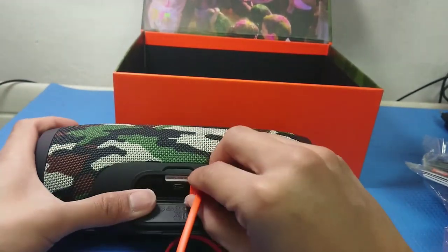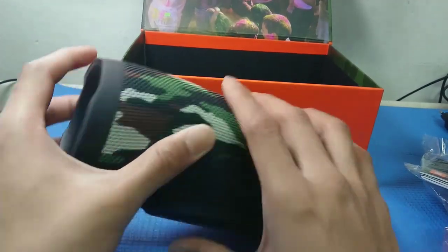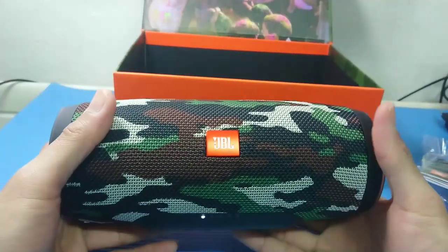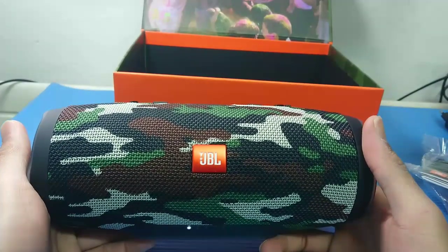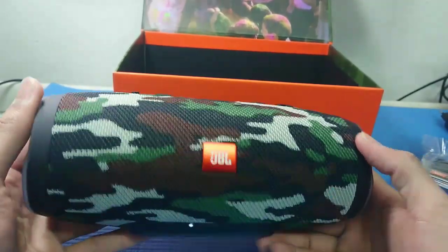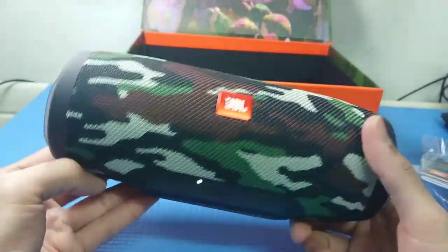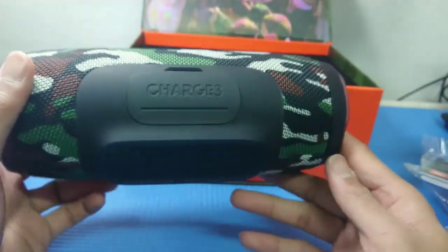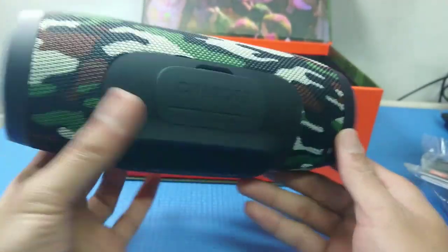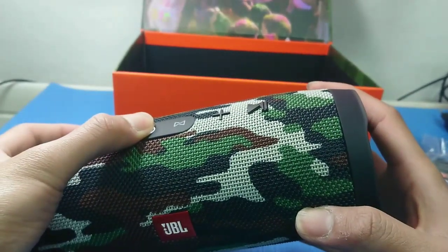This JBL Bluetooth speaker is great especially when you love going outdoors — that's why it's called portable, you can bring it anywhere you want to go and listen to music. I recommend it, especially since it's waterproof.